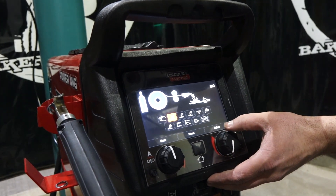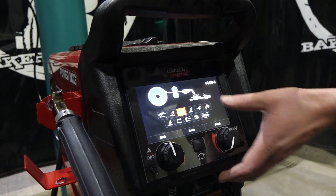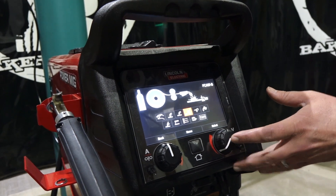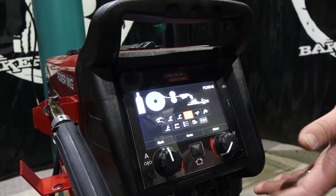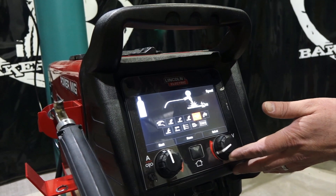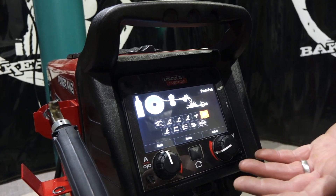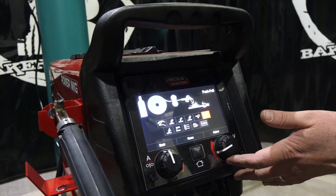Next one over is flux core self-shielded, so we could run Innershield wire through this unit. Next one over is flux core gas shielded, so we can run Ultra Core product through this unit also. Then spool gun attachment - there is a spool gun available, we'll link it below. Push-pull gun - there are a couple available for this unit, we'll link those below too. That's for your aluminum and that sort of thing.